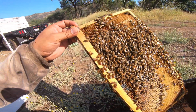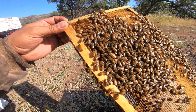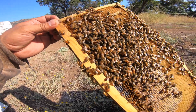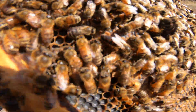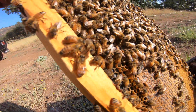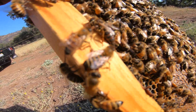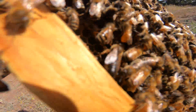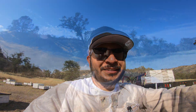There she is — she's in there in the mix somewhere. There she is! That is one of our new world Carniolans. So we are two for two on our Carniolans. Let's go check out our Italians.